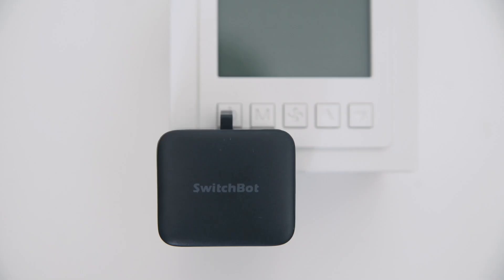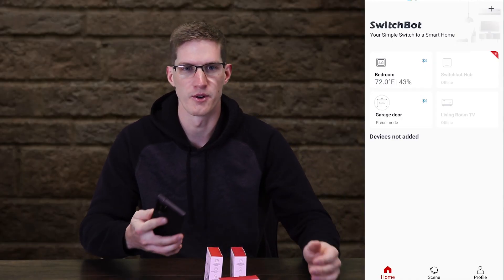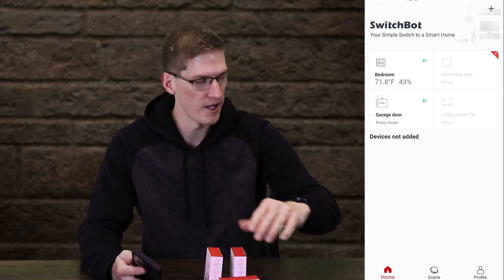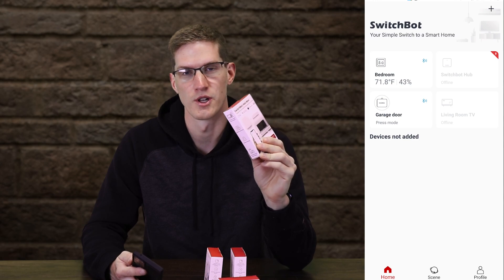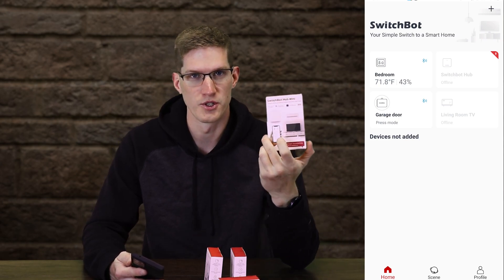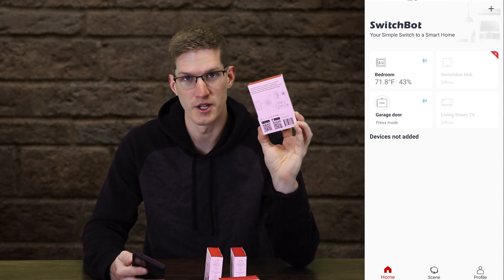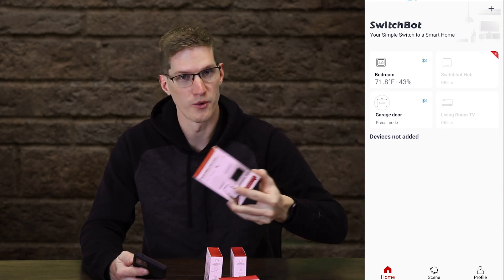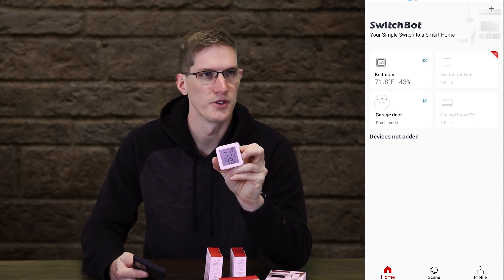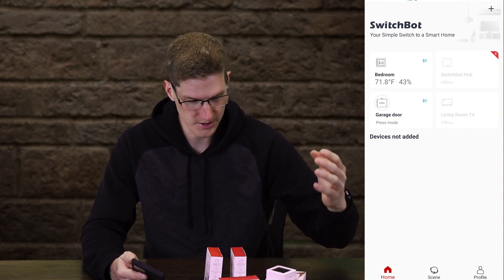If you want a little more security, obviously anyone within Bluetooth range could control this. But if you sign up for an account and add it, it won't be available for anyone else. On top of that, you can add the SwitchBot Hub Mini, which allows you to control it away from the house over Wi-Fi. This thing also acts as an infrared blaster and lets you connect all your SwitchBot devices to it — including the sensor, which shows temperature and humidity.